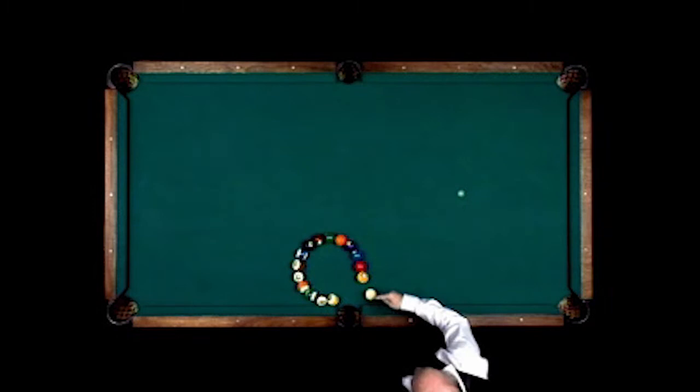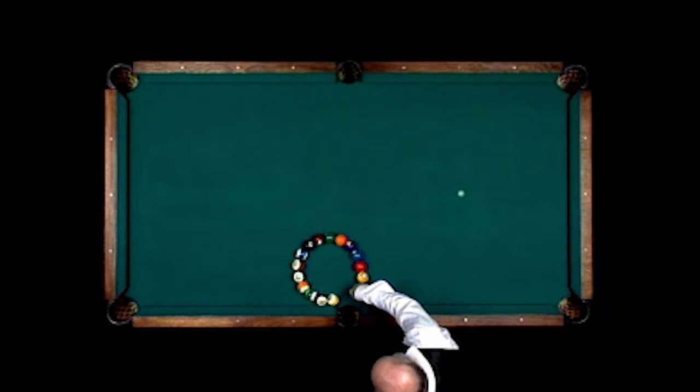This is what I call the complete wrap-around, where we're going to hit the one and have all these balls move and the nine comes in off the cue ball into the side pocket.